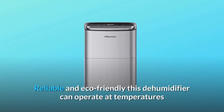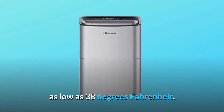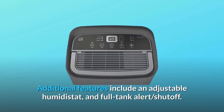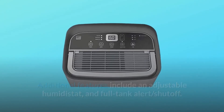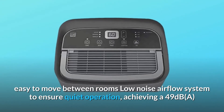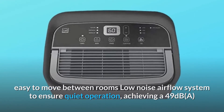Reliable and eco-friendly, this dehumidifier can operate at temperatures as low as 38 degrees Fahrenheit. Additional features include an adjustable humidistat and full tank alert shut-off. Compact size for smaller spaces, easy to move between rooms, with a low noise airflow system to ensure quiet operation, achieving 49 decibels.